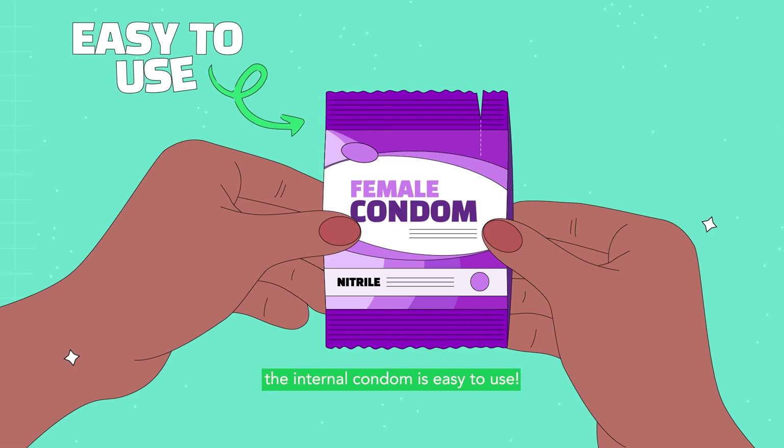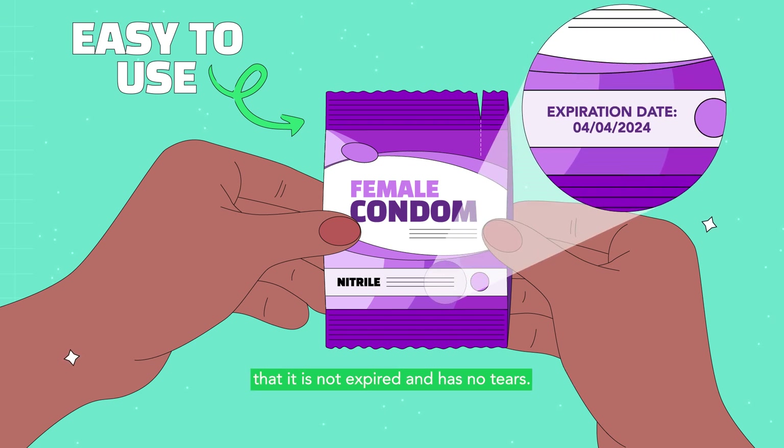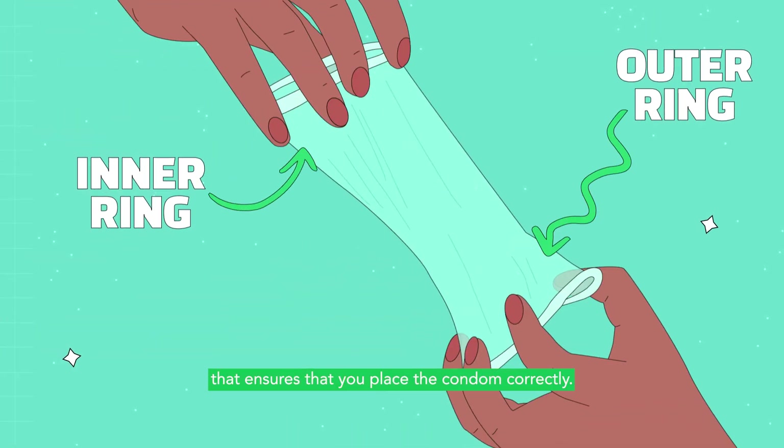The internal condom is easy to use. The first step is to check the condom packaging to ensure that it is not expired and has no tears. Then, carefully remove it from its wrapper and identify the outer and inner rings. This is an important step that ensures that you place the condom correctly.